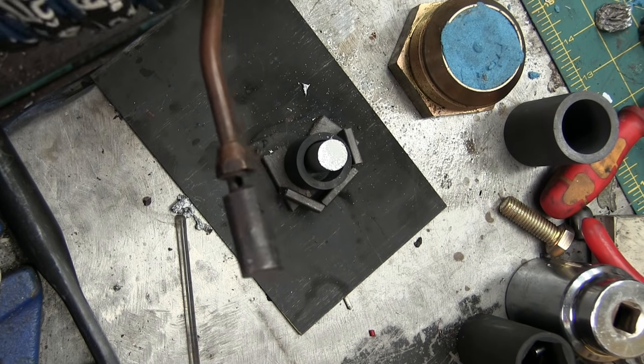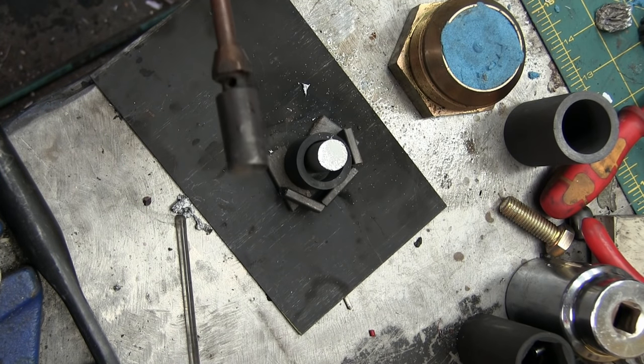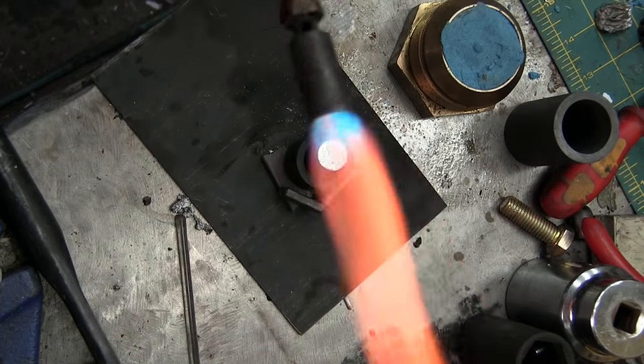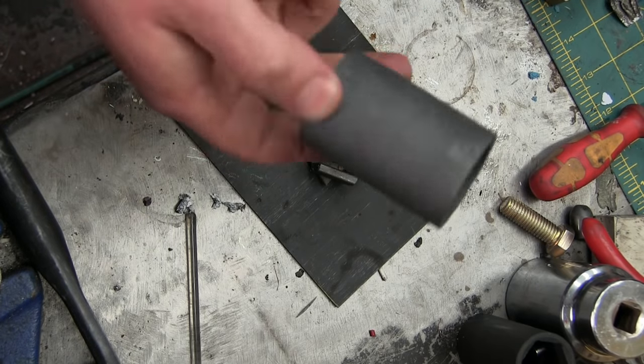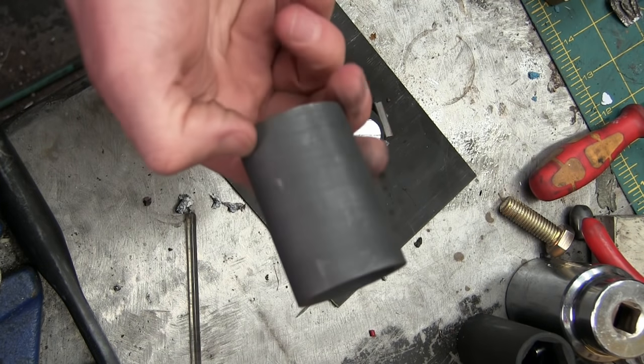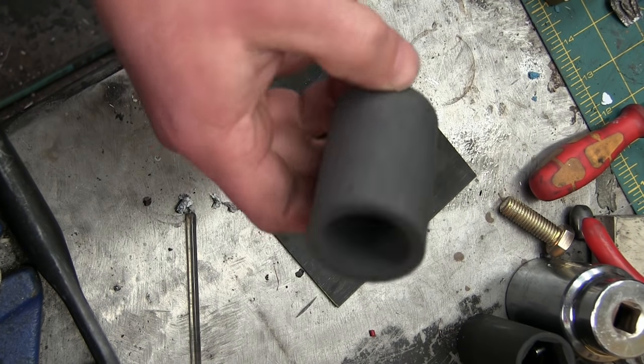Guys, can't believe that it's this easy. Gentlemen, welcome back to the shop. This is a little trick, it's gonna blow your mind. This, my friends, is a graphite crucible.